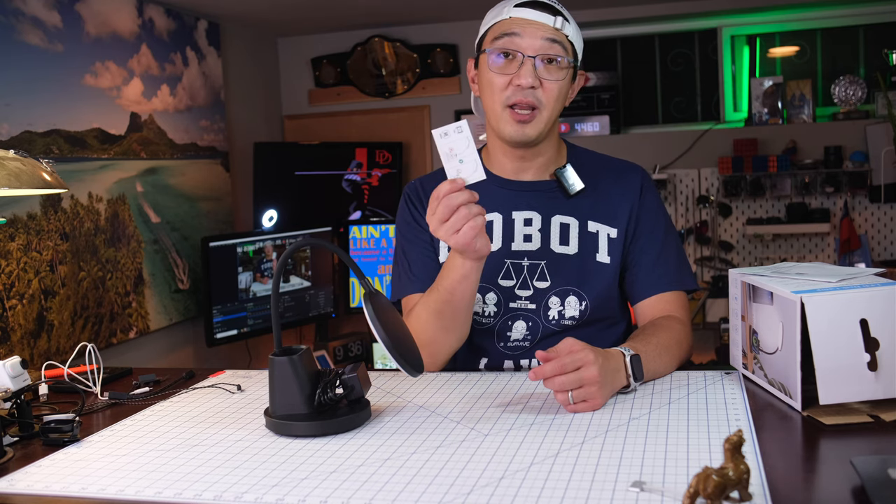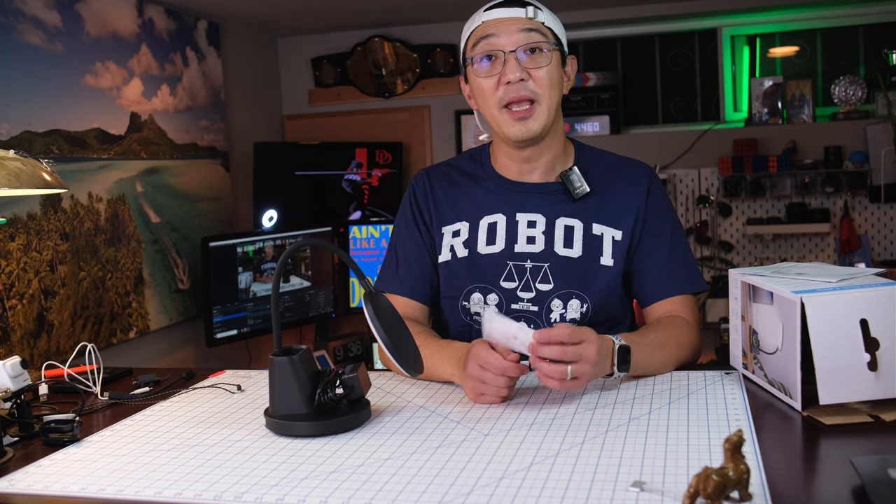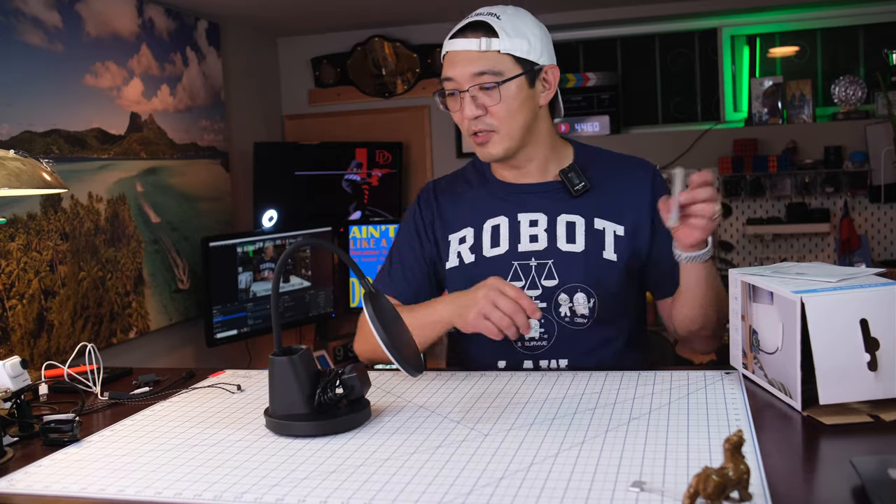It's not for charging AirPods or an iPad, but it is for charging your phone, and you have to charge it horizontally. All right, let's try it out.